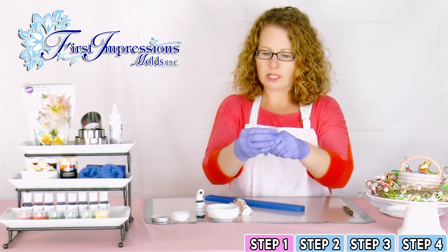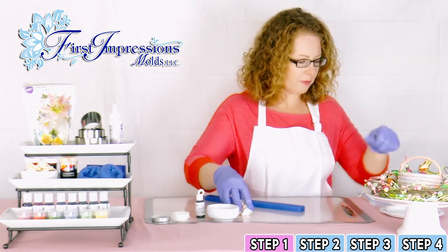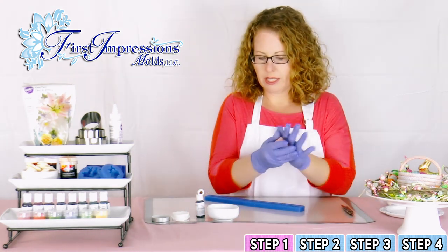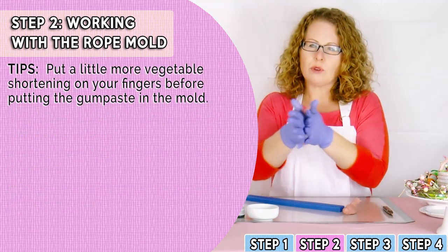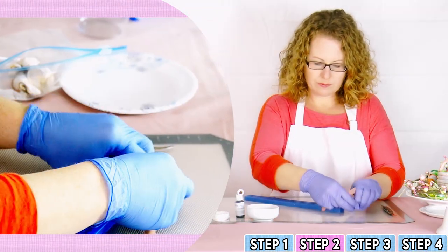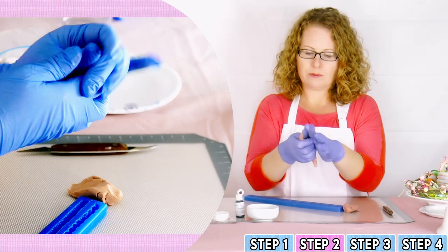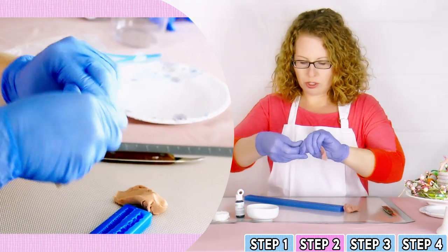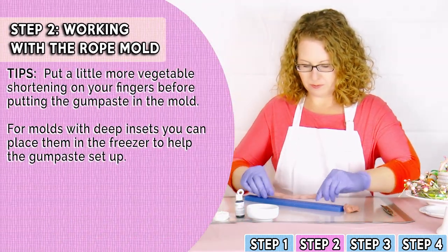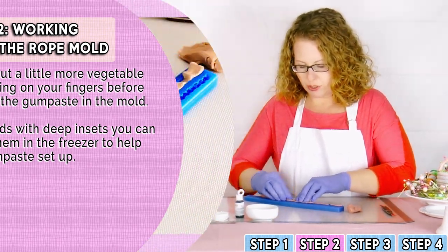Here is what the gum paste looks like after it's been worked through — the color is completely worked through and you're ready to put it into your mold. Take a portion off the gum paste and roll it narrow so you'll fill the rope mold. Be sure to work it so that there are no cracks. Stretch it out long and press it firmly down into the mold.